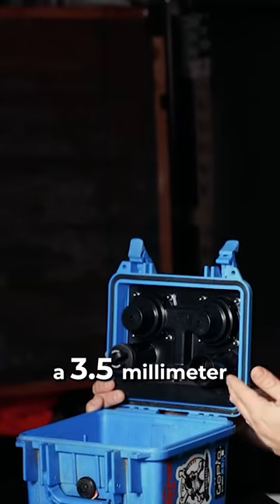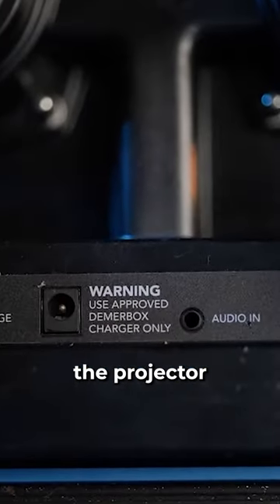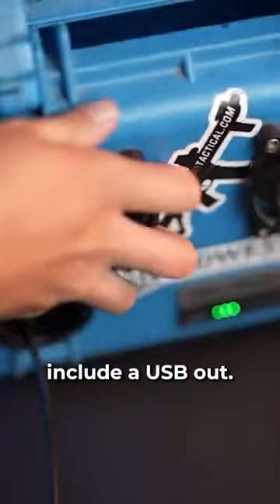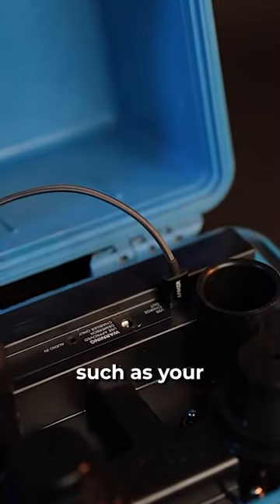D-merbox did include a 3.5 millimeter audio jack. There's a variety of different things you can use that for — for instance, we'll take the projector outside on family movie night and use this as the speaker. They also include a USB out, so you can use the 26,000 milliamp battery to charge other devices such as your cell phone.